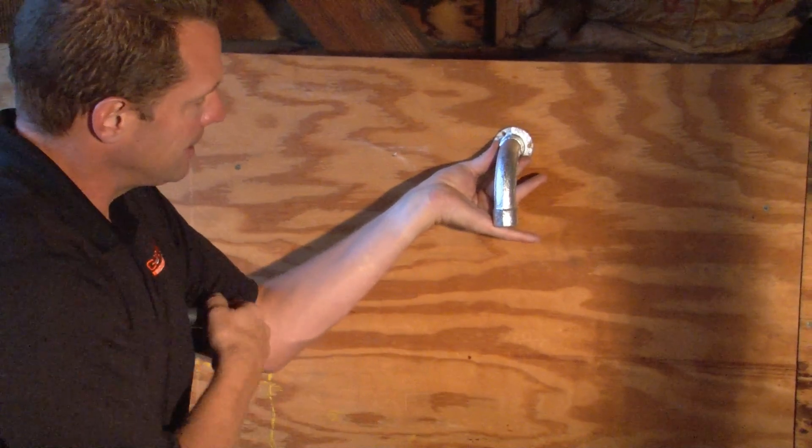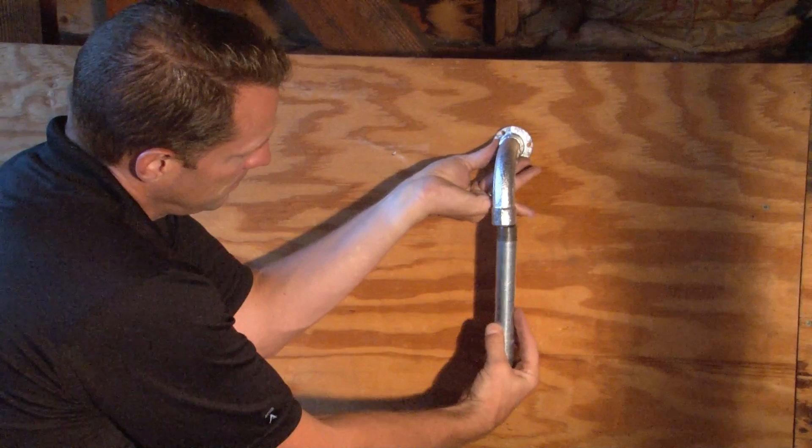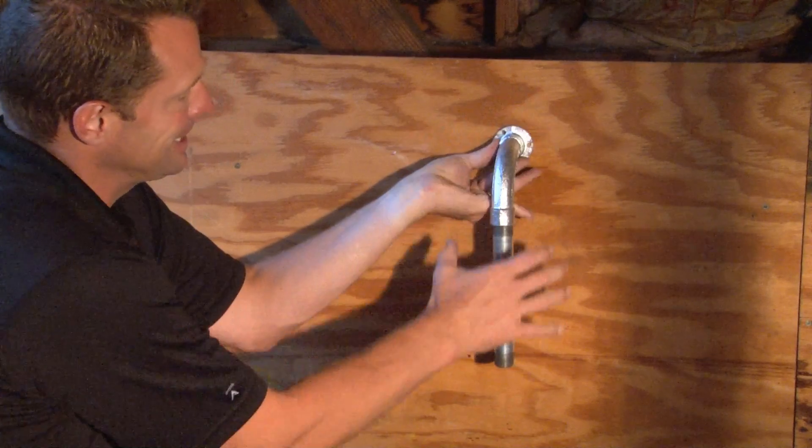This then gives you a nice tight 90 degree turn that you can screw your pipe into to complete the conduit run that is going to be encased in concrete.